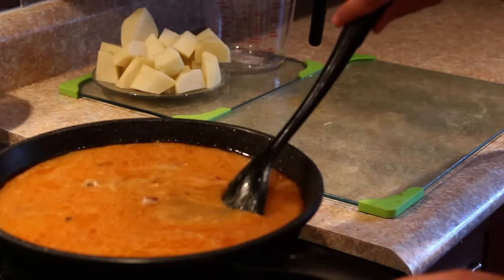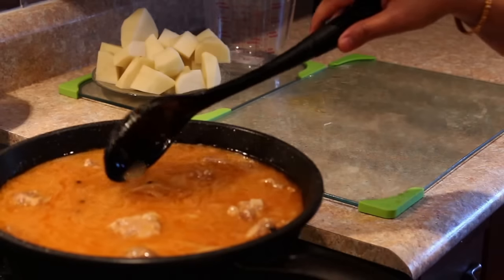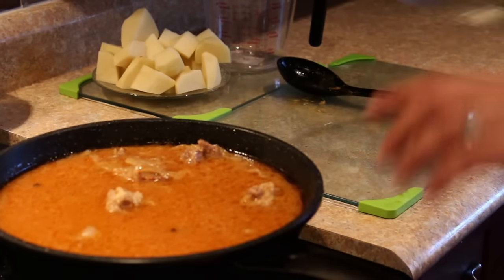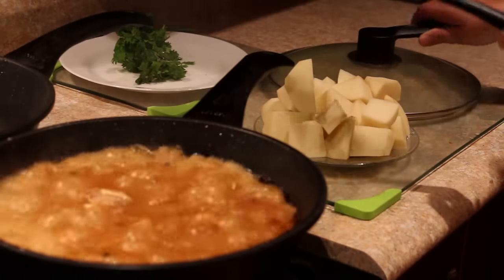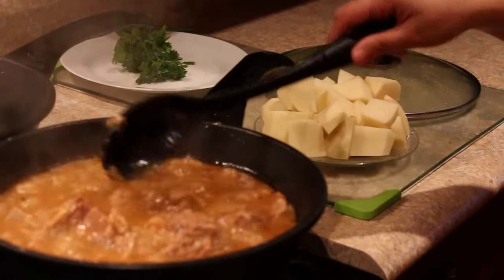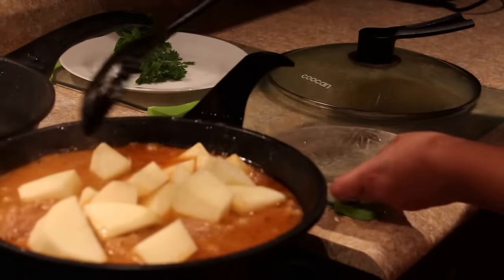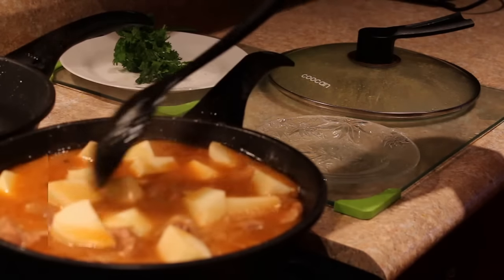I'll let this cook till the lamb is cooked 80 to 85%, and then I'll add in the potatoes. I'll cover this and cook it on medium low flame. The lamb looks about 85% done, so now I'll add in the potatoes and cook until they are completely done and the meat is also tender.